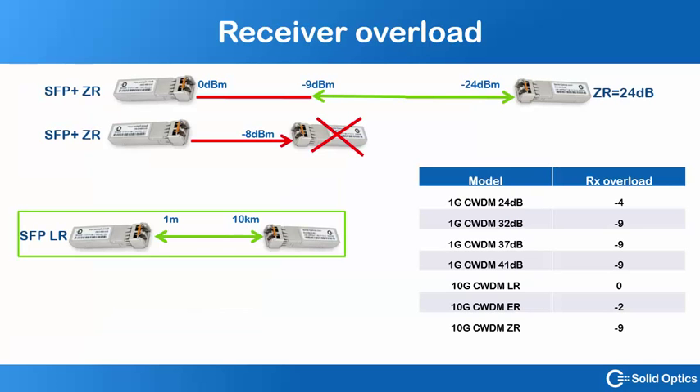To give you an overview: with an SFP+ ZR, the 80 km version, you can input light from minus 9 dBm to minus 24 dBm. If it's more than minus 9 dBm, you will damage the receiver in the long term — it won't happen right away, but damage will occur over time. The SFP LR can be used from 1 meter up to 10 km without any problem.